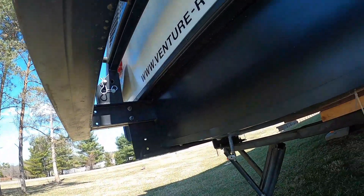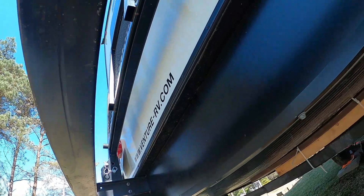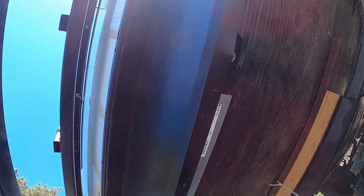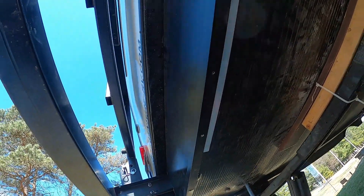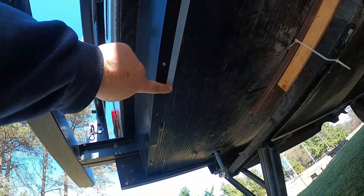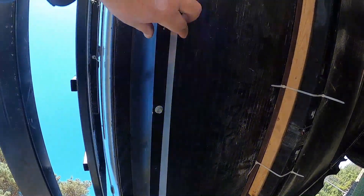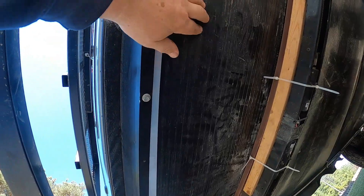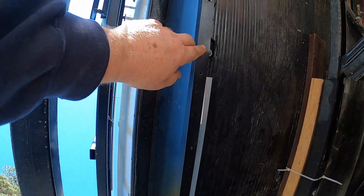Okay, we're back — had to switch SD cards out. Just showing you what I ended up doing to fix this. I added that extra piece in there right here, all the way along, to give the extra little depth needed to hold that up. I also had to drill because of this — they didn't fix it.